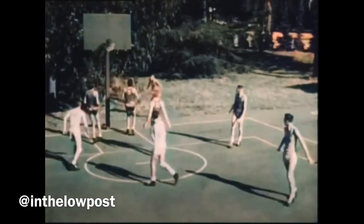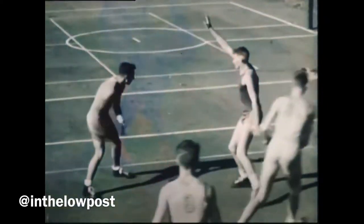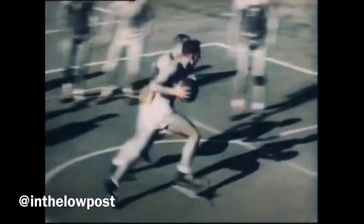One of the most important of these fundamentals is ball handling. It involves catching the ball, holding it, passing, faking, feinting, dribbling the ball, and shooting.